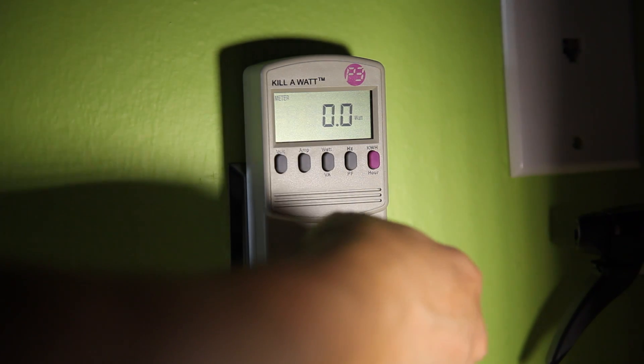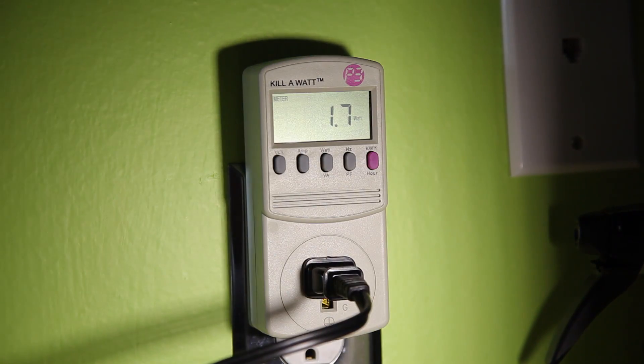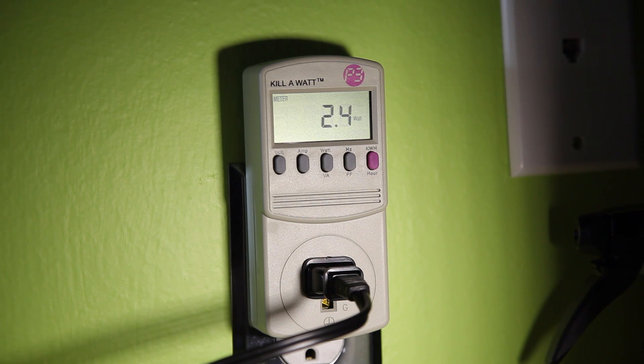This particular device happens to be a battery charger. I plug it in and as you can see, the wattage starts going up. This particular battery charger right now is drawing approximately 45 watts. As the battery finishes charging, this will go down. When it's completely done charging, you can see if the charger has vampire draw or not because it'll register on here whether or not it continues to draw power even when the battery is charged.